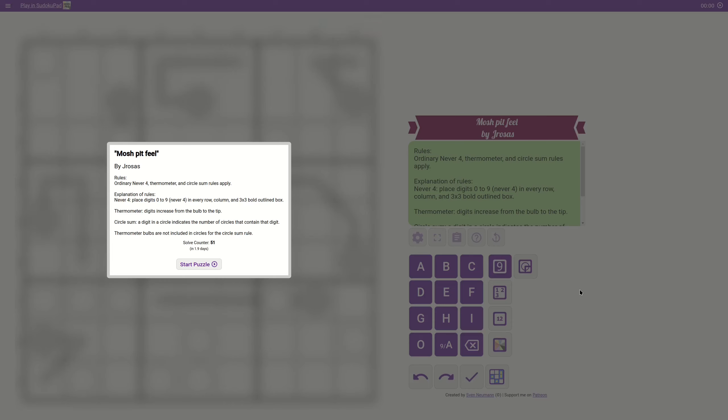Hello everyone and welcome to the channel. If you like puzzles, or if you'd like to see me struggle to solve one and have a laugh at my expense, then you're at the right address. So please like and subscribe. Today I'm going to be trying my hand at Mosh Pit Feel by Jay Rosas. If you'd like to give it a go, there'll be a link in the description below. If you do, please let me know how you fared and what you thought of it.